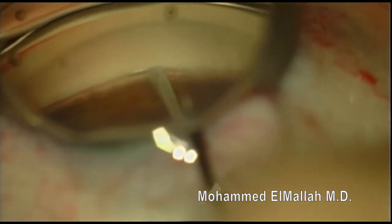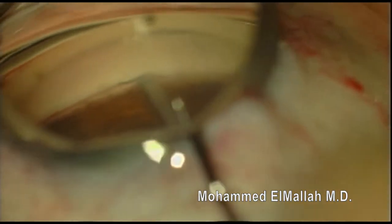This is Mohammed Almala. I've been asked to show some videos of iStent insertions that didn't go perfectly smoothly from the first attempt. Here I am inserting an iStent into the nasal angle.